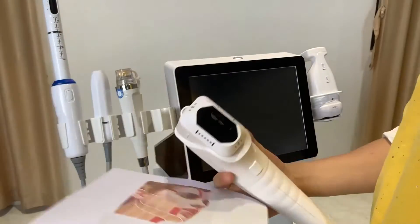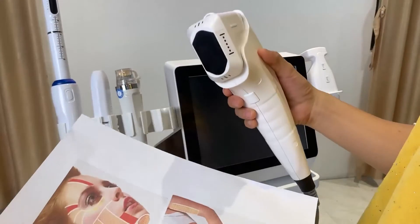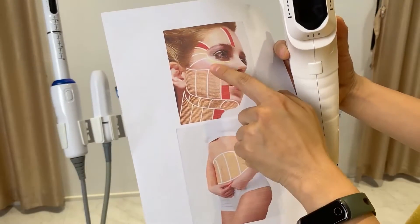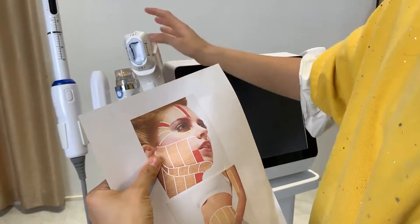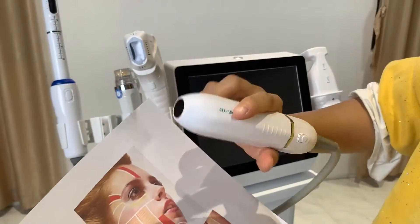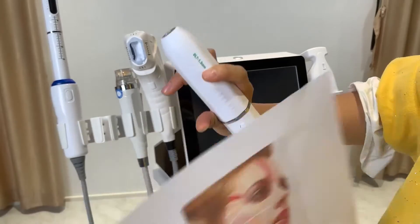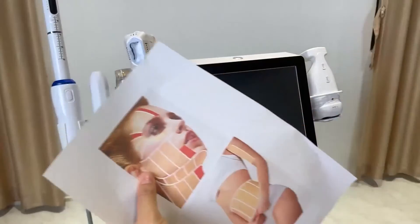To summarize: the VMAX, 2D, and 4D handles have different spot sizes. The 2D and 4D have bigger spot sizes and can be used to treat the neck area, under the neck, and larger chin areas. The VMAX handle, with its smaller spot size, is better for treating areas near the eye, near the mouth, and near the nose.